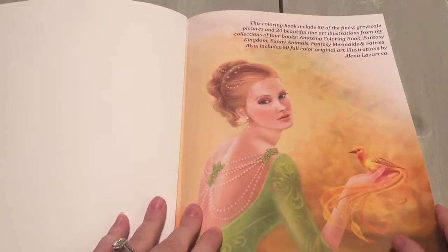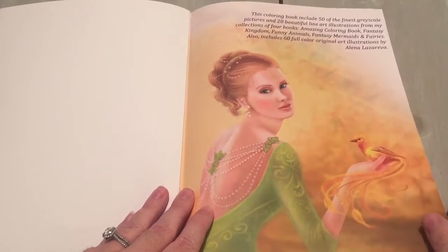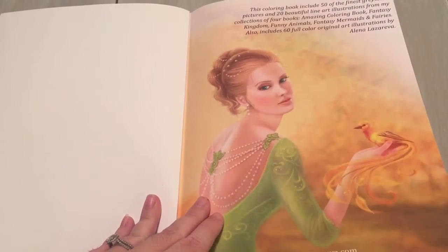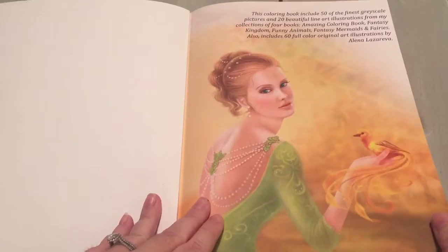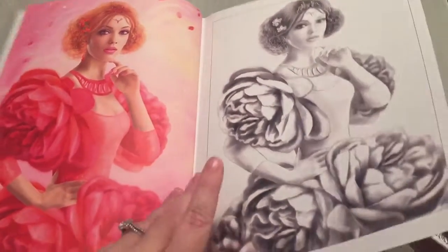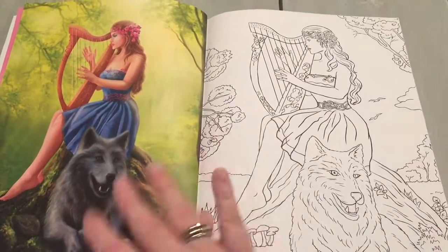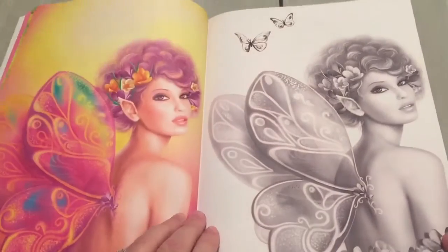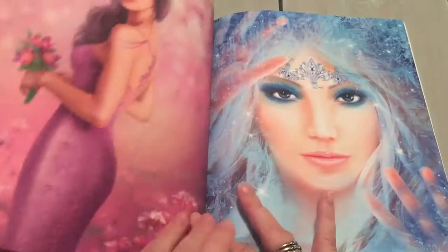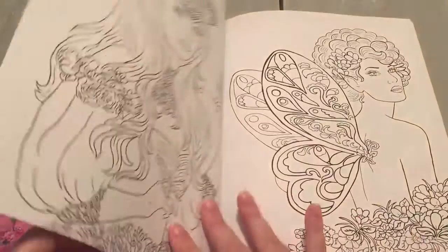There are 144 pages in this book: 70 pictures to color, 50 grayscale, 20 line art, and 60 full color original art illustrations. You have 60 full color images and what is amazing is you get to see the full color image of how Elena digitally colored these the first time around and what she envisioned for them.